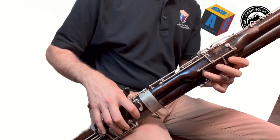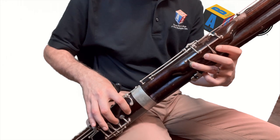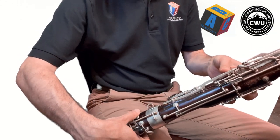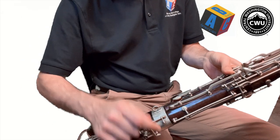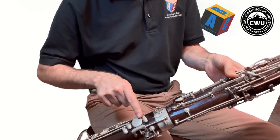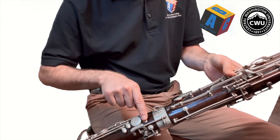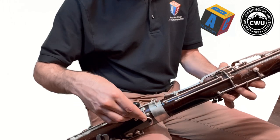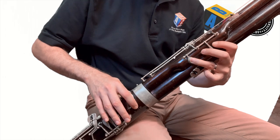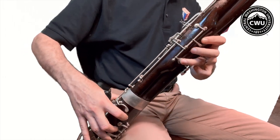Now we want to make that B into a B flat. To do that we're going to add the second hole like we're doing A, and then we're going to add the thumb on the top key on the back of your boot joint — right above the big round key we call the pancake key. That's going to be your B flat key. So thumb on that one, B here, and then the A hole as well.